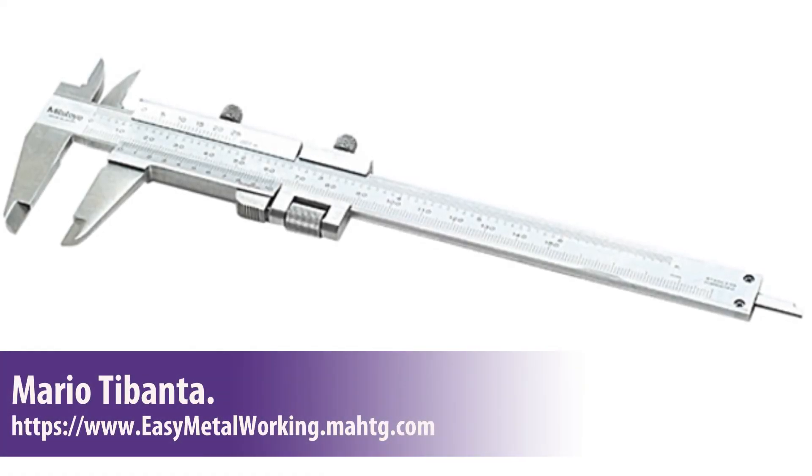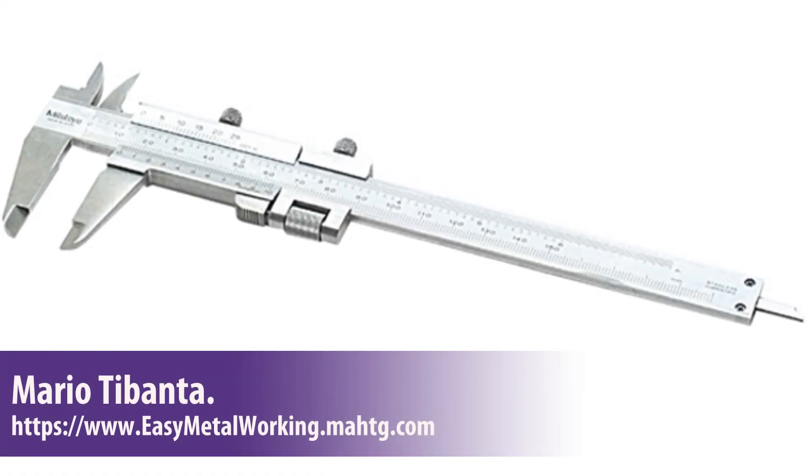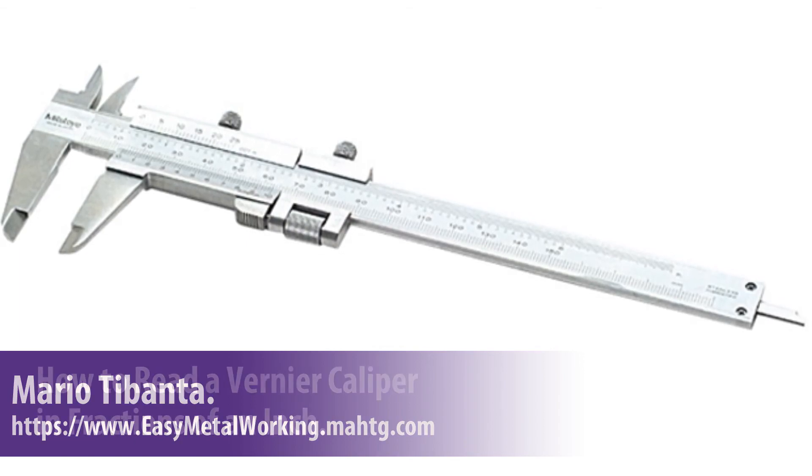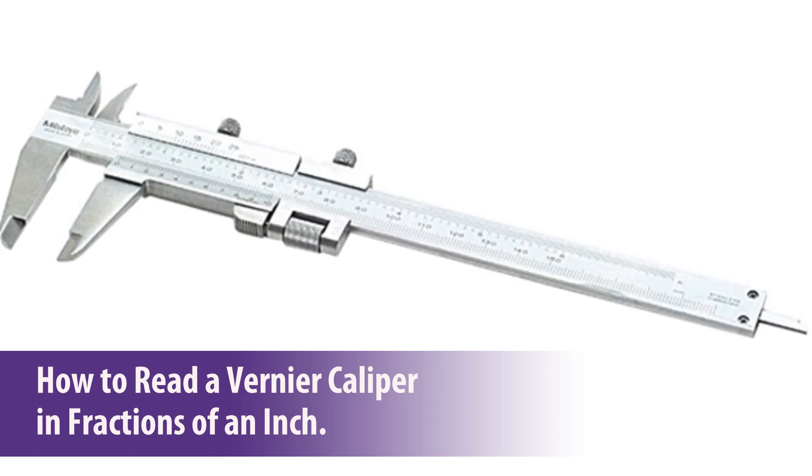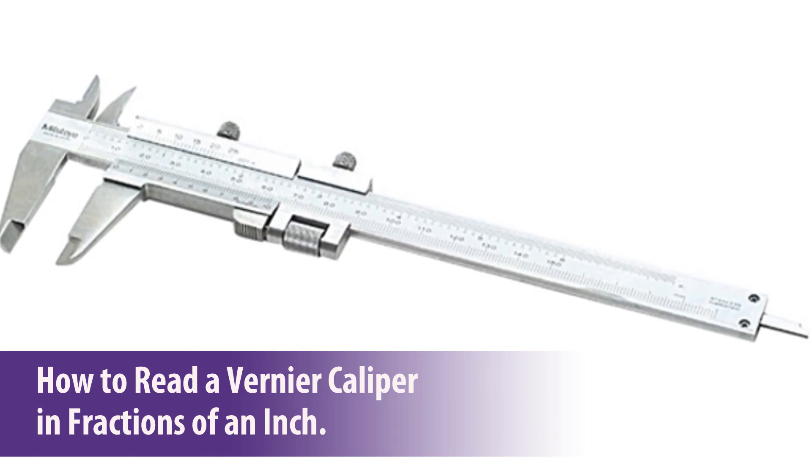Hi, my name is Mario Tybanta from EasyMetalWorking.com. In this video I want to share with you how to read a Vernier caliper in fractions of an inch. Welcome!